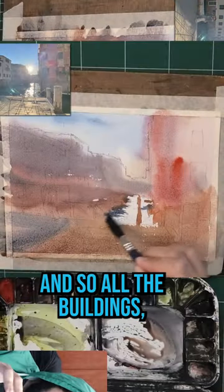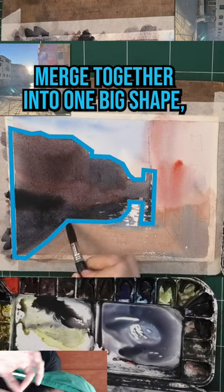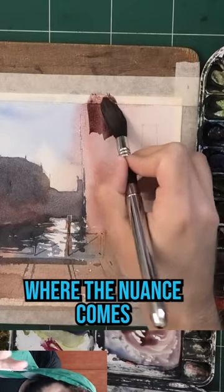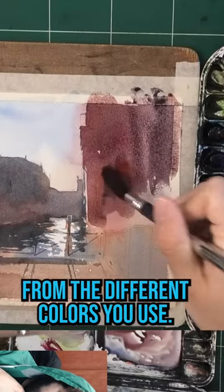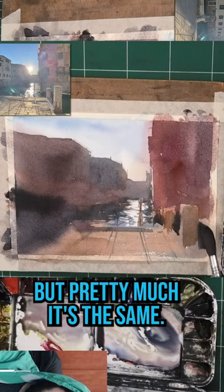And so all the buildings, all the shapes merge together into one big shape, one value, one shape, where the nuance comes from the different colors you use, and maybe a slight variation in value, but pretty much it's the same.